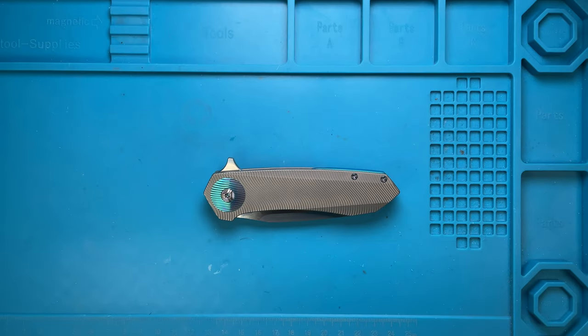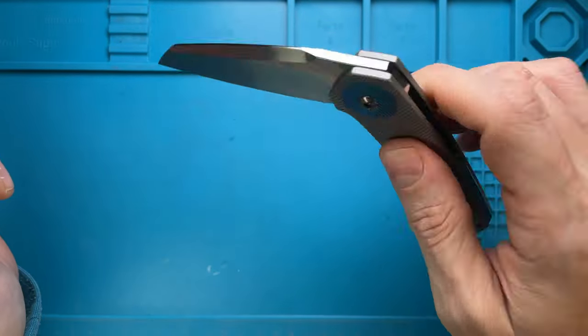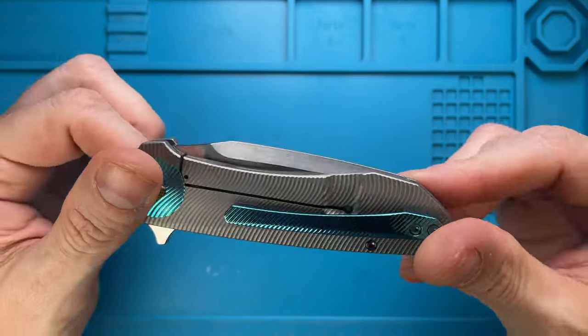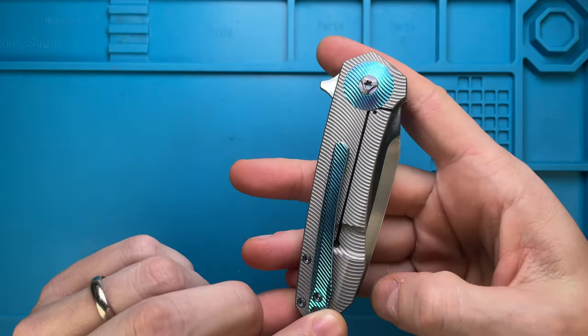Alright ladies and gentlemen, Fab's in the house and today I've got the Steve Skiff Knives Drifter here with me for a quick maintenance video. Don't forget to like the video and subscribe to the channel if you're enjoying this kind of content. Let's see what we can do to improve the action or to maintain and clean up the inside of this very cool one.